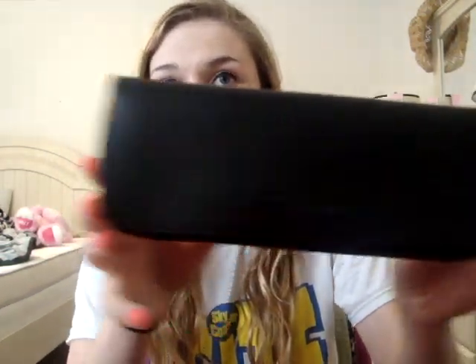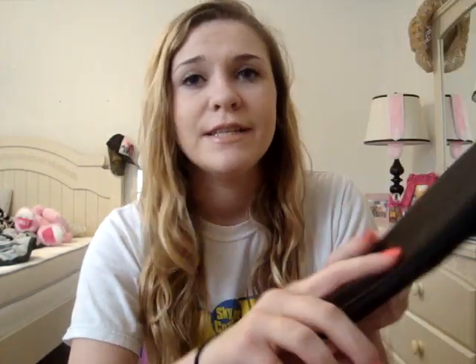It comes in two different colors. First of all, this is the case it comes in — it's simple, it has BH Cosmetics on it, and it says Made in China on the back. Inside, it has two pockets and three large pockets for the face brushes. It came with the three face brushes up here and the seven eye brushes over here. It's kind of handy.